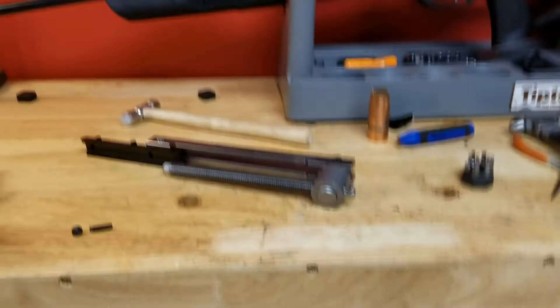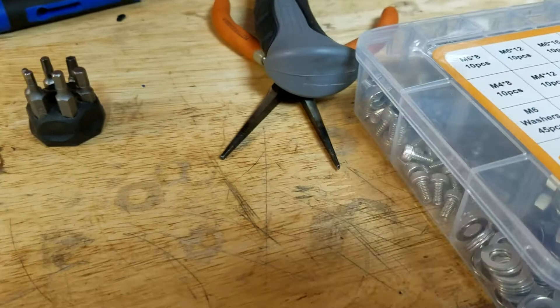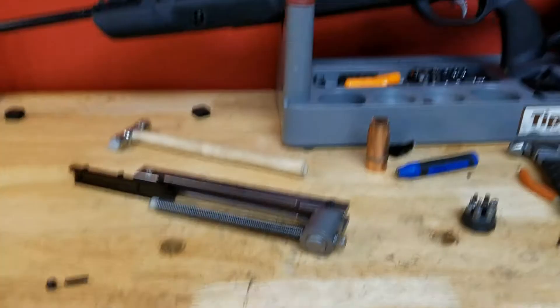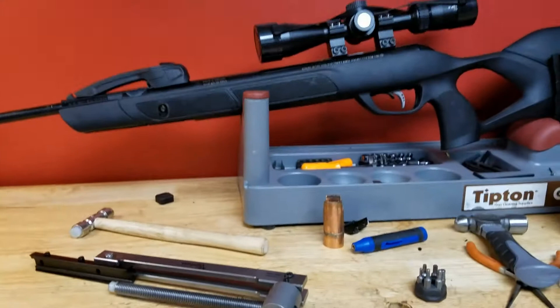Fortunately I was able to find a screw that fit out of a bolt kit. These are metric screws, by the way — I think it's an M4 or probably an M5 screw, just in case you need it. But if you don't have metric screws lying around and the screw breaks while the gun is apart, you're kind of out of luck.